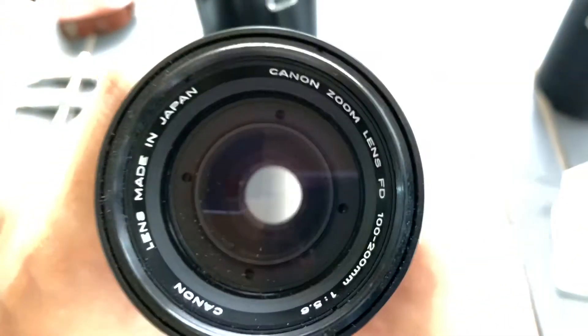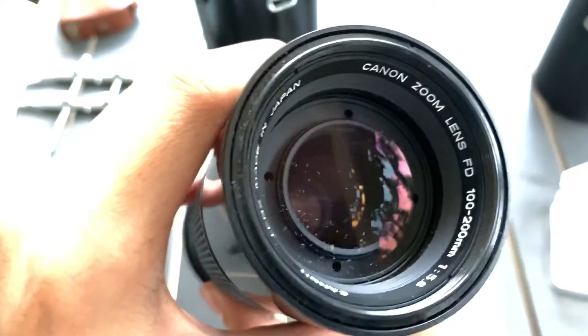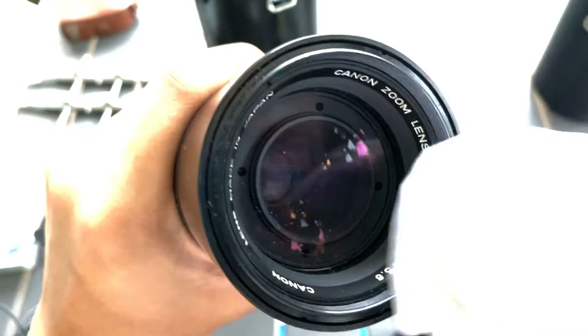So this is a zoom lens that I have. And what's that in the front? Try to wipe it first. Maybe it's the rain.